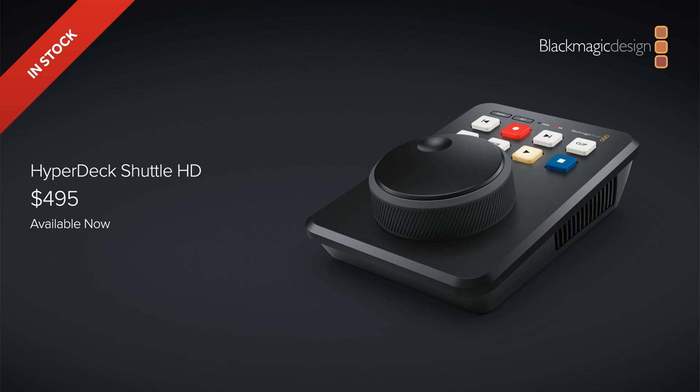It's amazing and makes total sense — you could essentially give someone this puck-sized device and say 'you run the teleprompter.' That's pretty much all of the new features and what is inside this brand new HyperDeck Shuttle HD device, and I'm very excited by it.